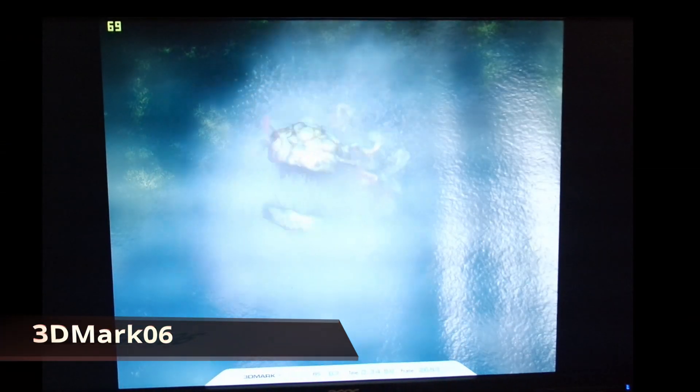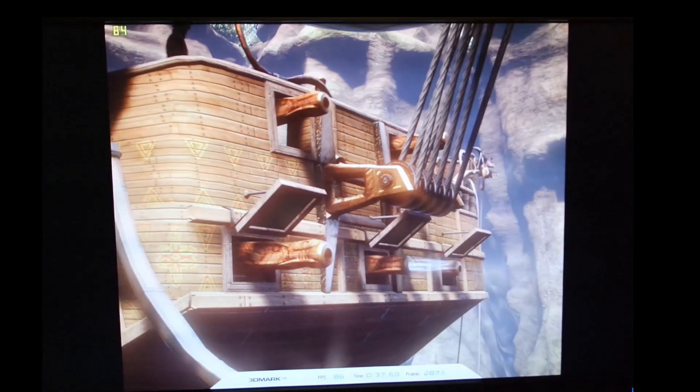Finally, a bit of benchmarking with 3DMark — not much to compare it to right now, but it might be interesting to look back on in future videos.